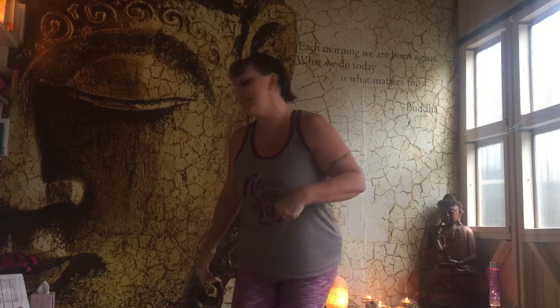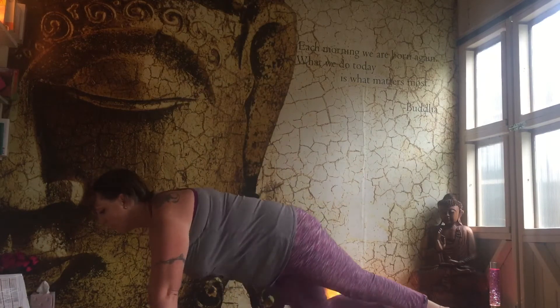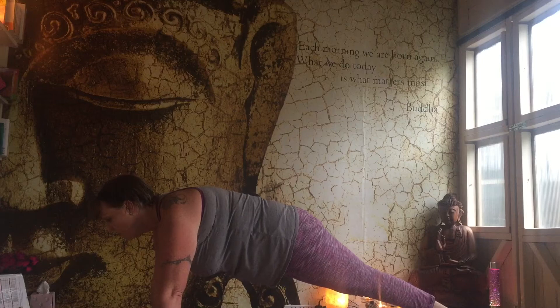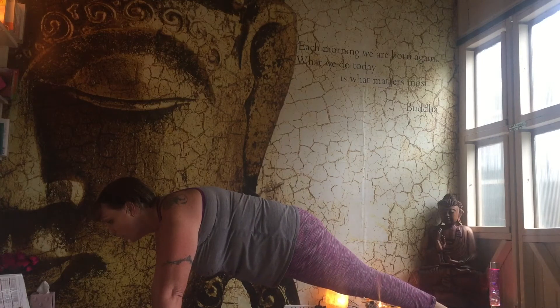Hi everybody and welcome to day two of your 30 day challenge. Today it's all about eating well, trying some yoga and getting on with these exercises. 18 seconds on the plank. Remembering your modifications, doing what you need to do to get yourself through — maybe lowering onto the elbows, lowering down onto the knees, or doing both of those.